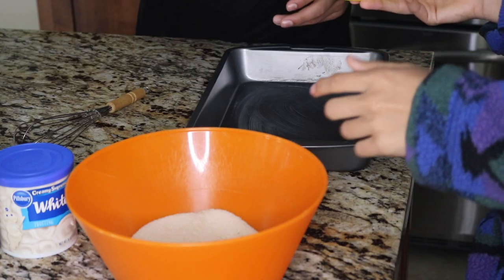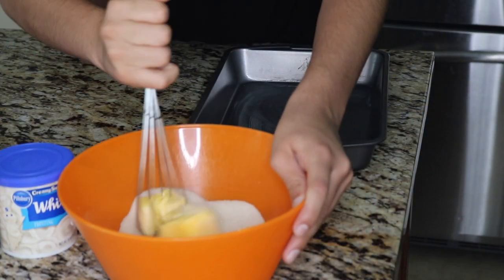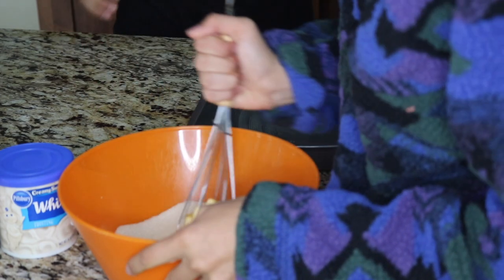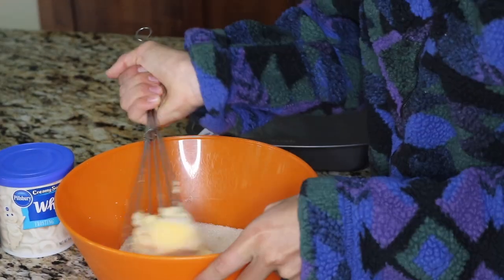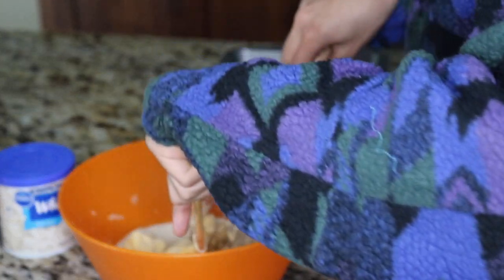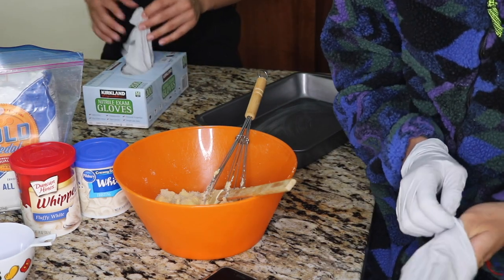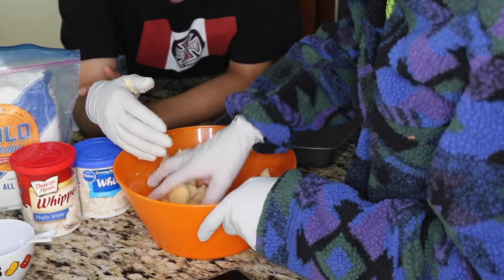Ten seconds later — oh yeah. Oh my god, we don't even know what we're doing. So apparently we got mixed-up butter and it's not really working out. We decided to not do it with the actual tools because that's just taking too long unless we have a machine, so we're just going to do it with our hands.